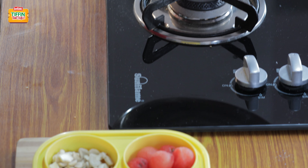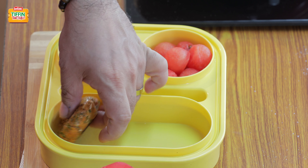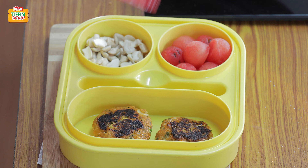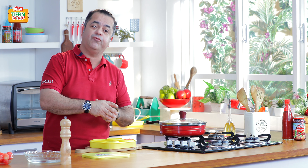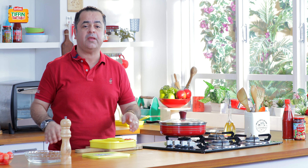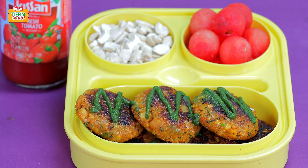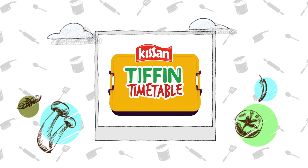Our carrot falafels are ready. I hope you have solved your tiffin worries today. Please don't forget to subscribe to India Food Network. I'll be back again tomorrow with another fantastic recipe so that you will have another day with Har Din Naya Tiffin, Har Din Empty Tiffin. See you soon. This show is backed and powered by Kisan.